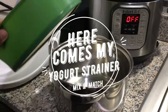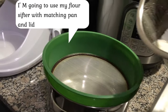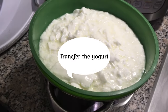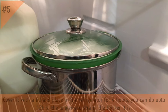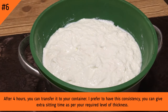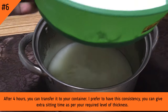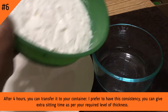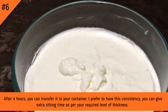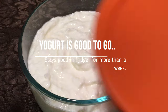This is the yogurt strainer kit. We are ready to set up the strainer kit. We will set the strainer over a bowl and put it in the fridge for 4 hours. The yogurt will strain for 4 hours.